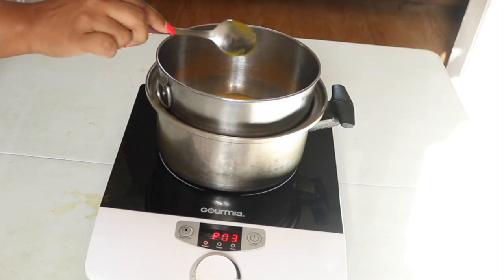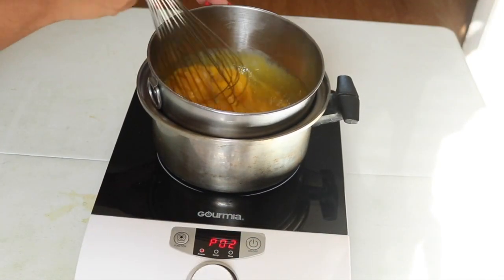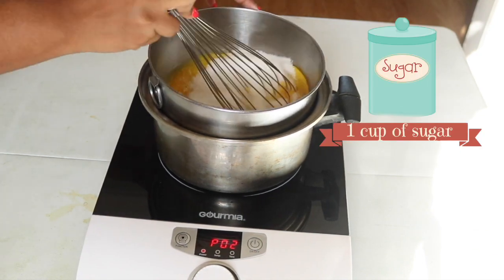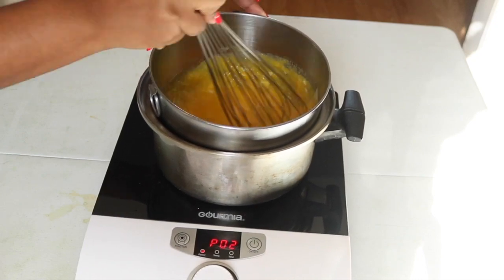I'm going to dump in all my egg yolks and whole eggs — that's 10 egg yolks and 2 whole eggs — and then 1 cup of granulated sugar. I'm going to whisk everything together until it is nice and smooth.